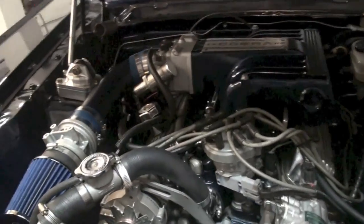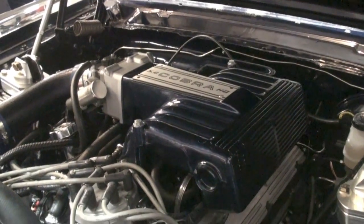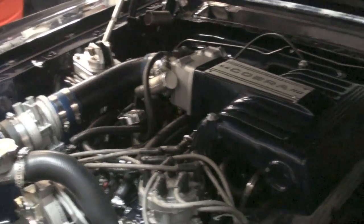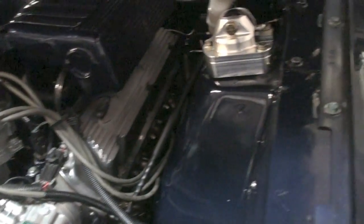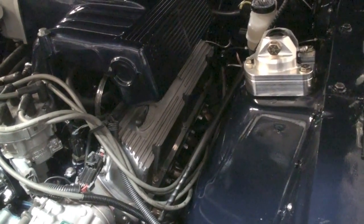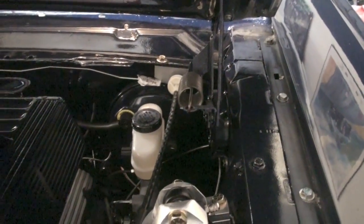Under the hood is a 5.0 302 — not that you can see it because it's covered up with air conditioning and the alternator. It does have GT40 SVO aluminum racing heads, a Cobra-style intake, cold air intake, 24-pound injectors, an F-cam, and stainless steel long-tube headers with stainless steel Magnaflow mufflers and an H-pipe.